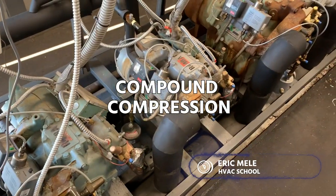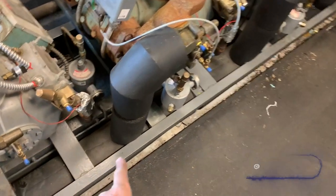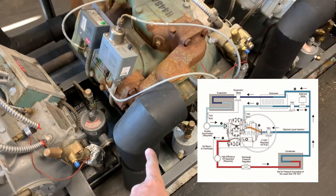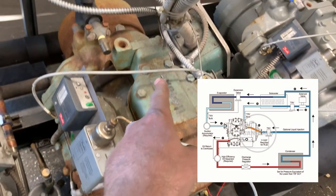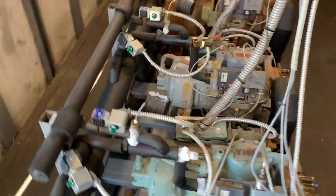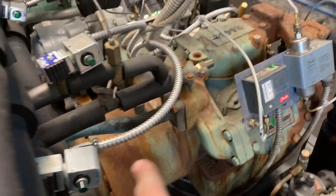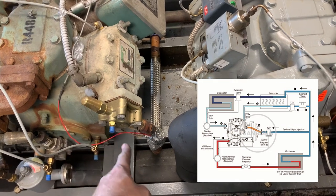This is compound compression. If you look at these compressors, you can see the suction line coming up to the front of the compressor, teeing off to the two heads. On the back, it tees back together, and there are a couple of pipes we'll go over. This is the discharge from the two heads going into the normal suction in the end bell of the compressor. The discharges come out of that head and down into the main discharge header.